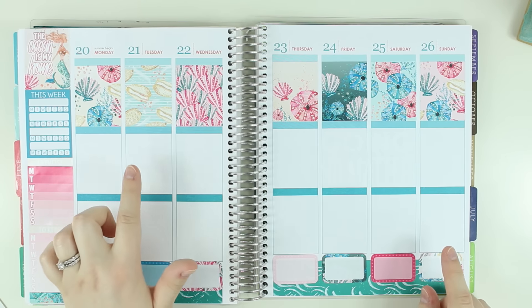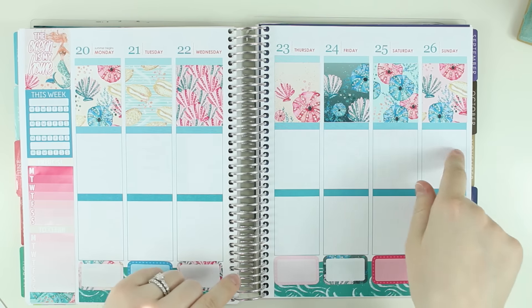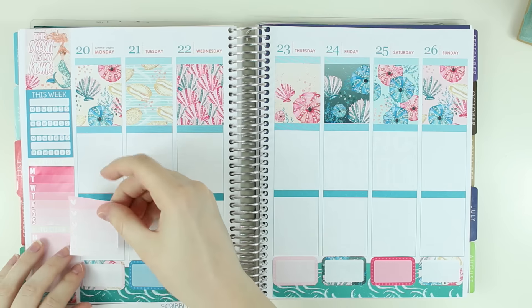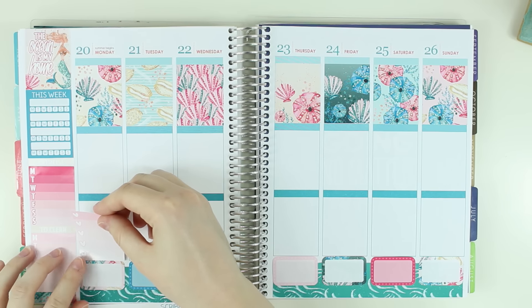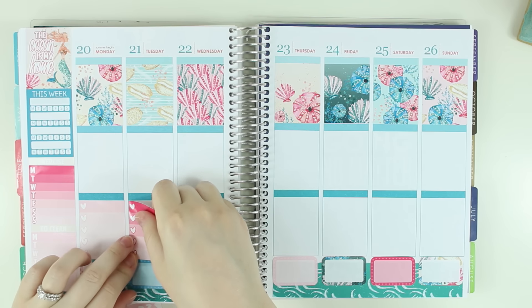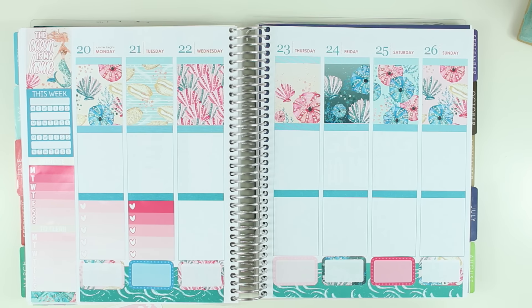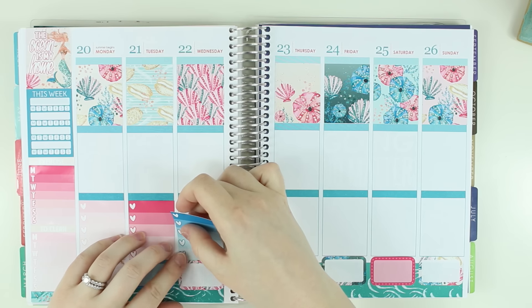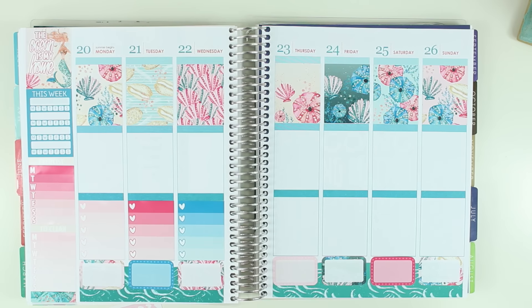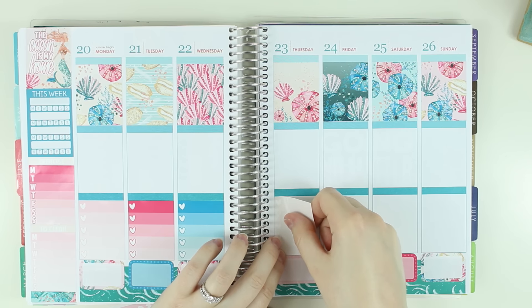I'm going to go ahead and do my headers and heart checklists. I'm excited — I'm going to focus on the food more. I don't think I'm going to follow the nutrition plan exactly, but I am going to focus on eating better. I've kind of been eating a lot of junk the last week and that doesn't make me feel great. I have good plans in place — I've already meal planned and done some of my grocery shopping.